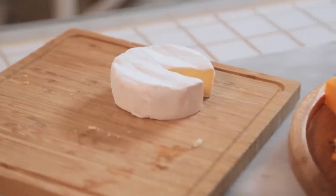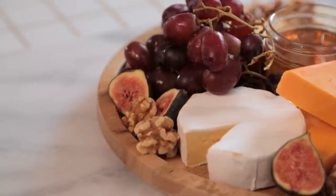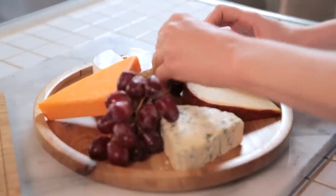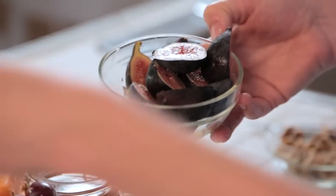When you're serving a wheel of brie, one trick I love is to cut the first slice out of the wheel. Nobody wants to be the first person to cut into a wheel of brie, so do it for them by cutting out a small slice. We are going to jazz things up with some fresh honey, some lovely red grapes, some crunchy walnuts, and some beautiful fresh figs.